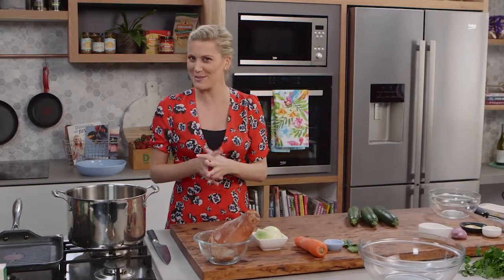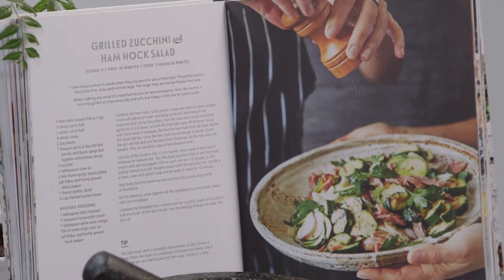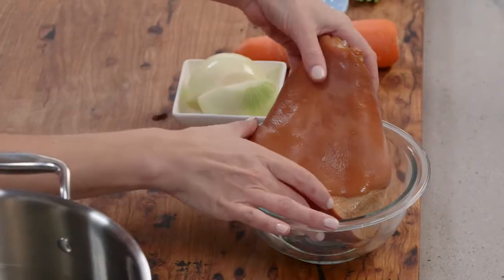When I think of ham hock I think of pea and ham soup, but this recipe is a little bit different. This is a recipe that comes from my book Dinner with Justine and it's a salad using ham hock.